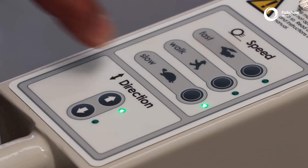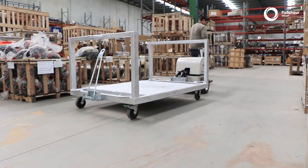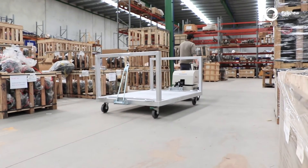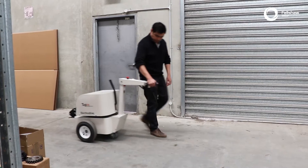The speed selector will always start in the slow position. Select a speed you are comfortable using, choosing from slow, walk, or fast. Speed selection can be changed whilst driving.